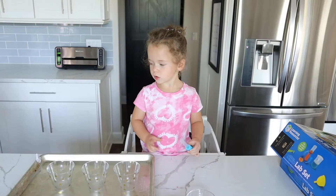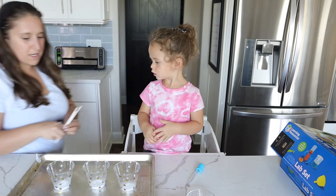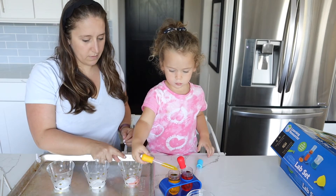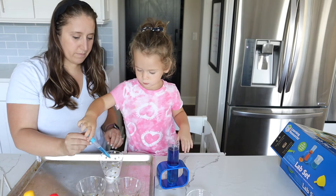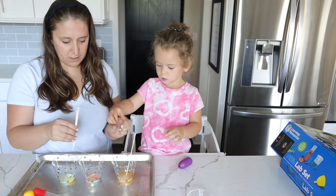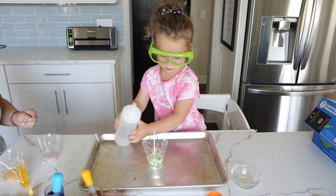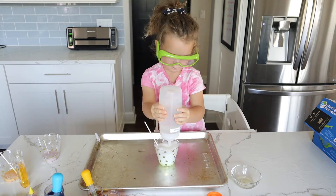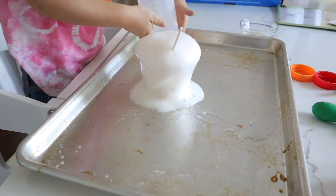This next one is a real classic in our house, and today we're adding a little spin to it. If you haven't made a volcano with your kid, it's so simple. I'm using three different cups filled with baking soda, then mixing food coloring with water. We focused on secondary colors: the first cup mixed red and yellow, the next mixed blue and yellow, and the last mixed blue and red — making orange, green, and purple. I added a little dish soap, mixed it up to see the new colors, then gave Ellie a squeeze bottle of vinegar. Watch what happens — beautiful bubbles! The more vinegar or baking soda you add, the more it will explode.